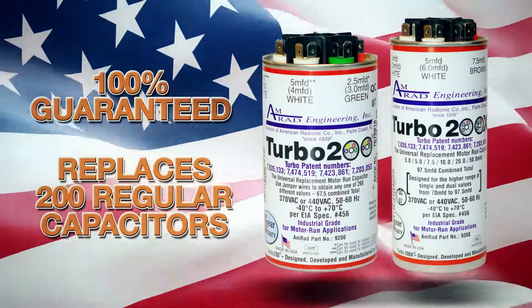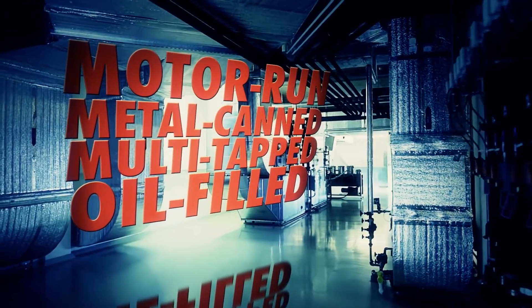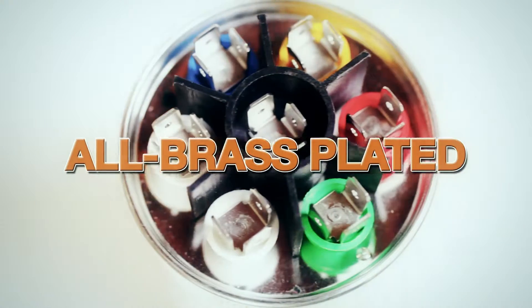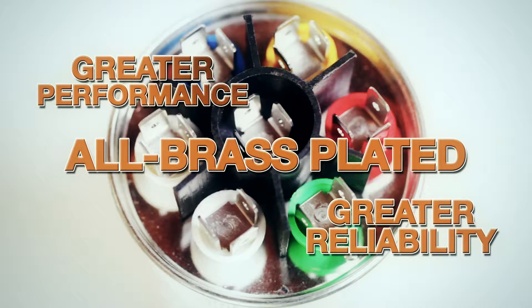It's the world's first universal line of multi-tapped, oil-filled, metal-can, motor-run and motor-start capacitors with all brass-plated terminals, offering greater performance and reliability than original equipment capacitors.